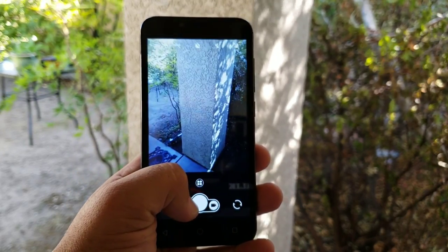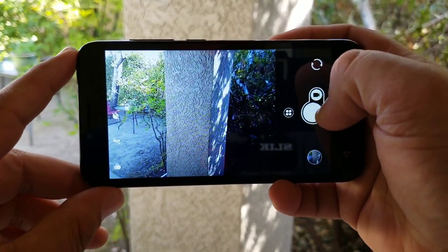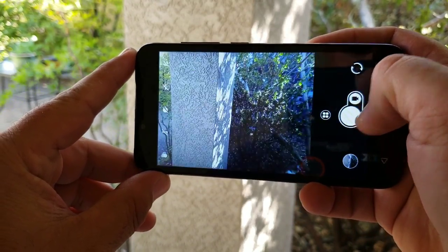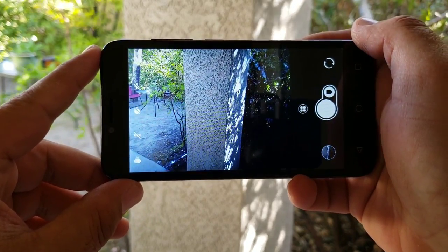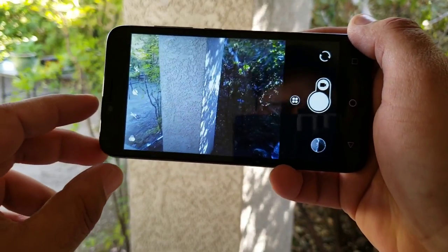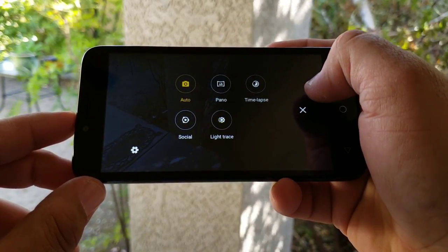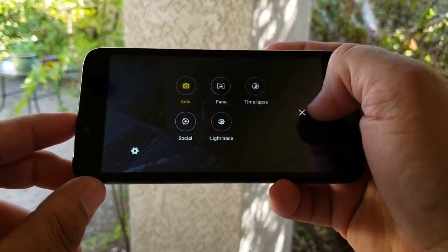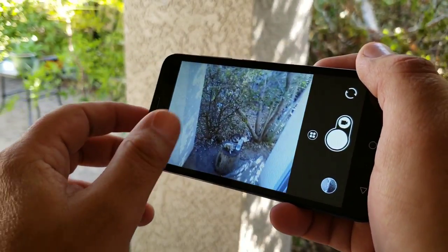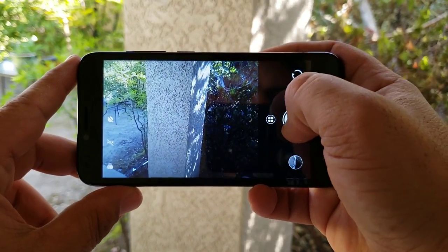Moving on to the camera interface — I just want to share this for a couple of minutes. You have a 2 megapixel front-facing camera and a 5 megapixel rear-facing camera. This is a basic layout, very simple and easy to use. Shutter speed seems to be about average for a device in this price range. You got your options to the side like timer, HDR, and flash, as well as time-lapse, social, and light trace modes. It doesn't appear that touch-to-focus is working or available.